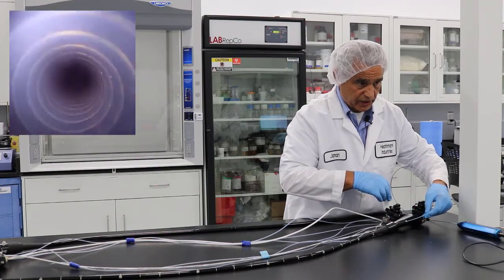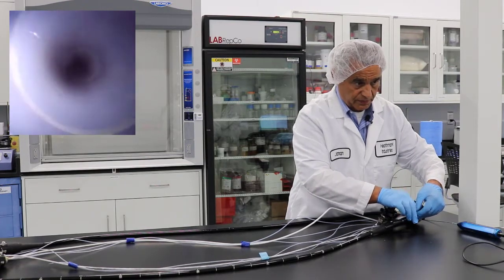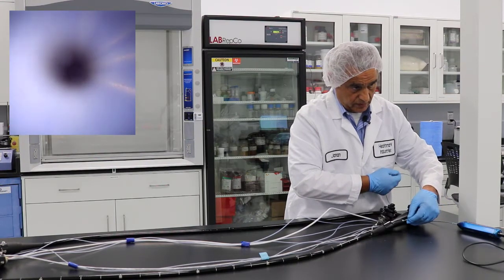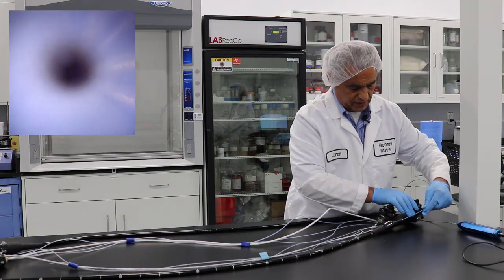You want to move at a really slow pace to make sure that you don't miss any of the debris that are inside the scope. Again, maintain a steady pace and look to make sure there are no debris inside.